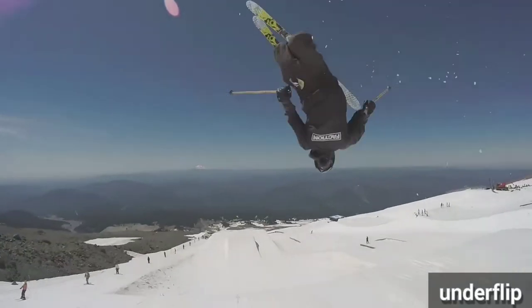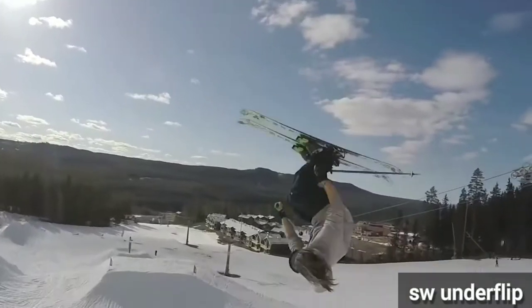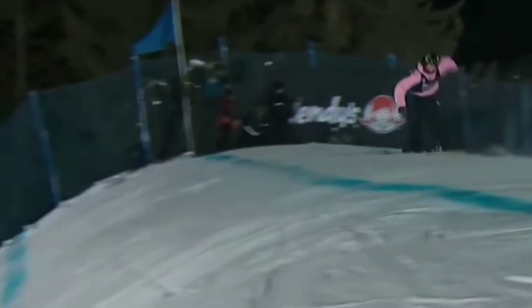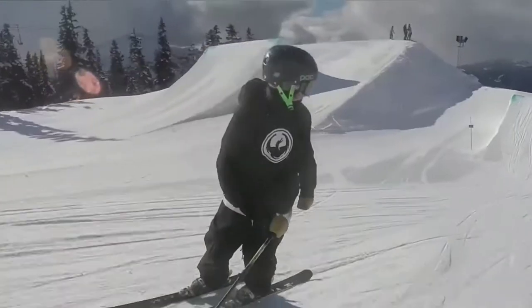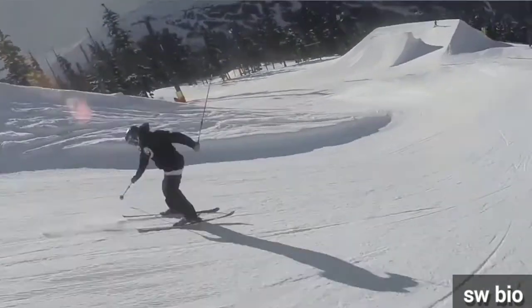Under flips are principally backflips, but in the middle of the flip you do a 180. It's impossible to do an under flip with more rotation. Next are BIOs — they are like mistis, but slightly off axis.